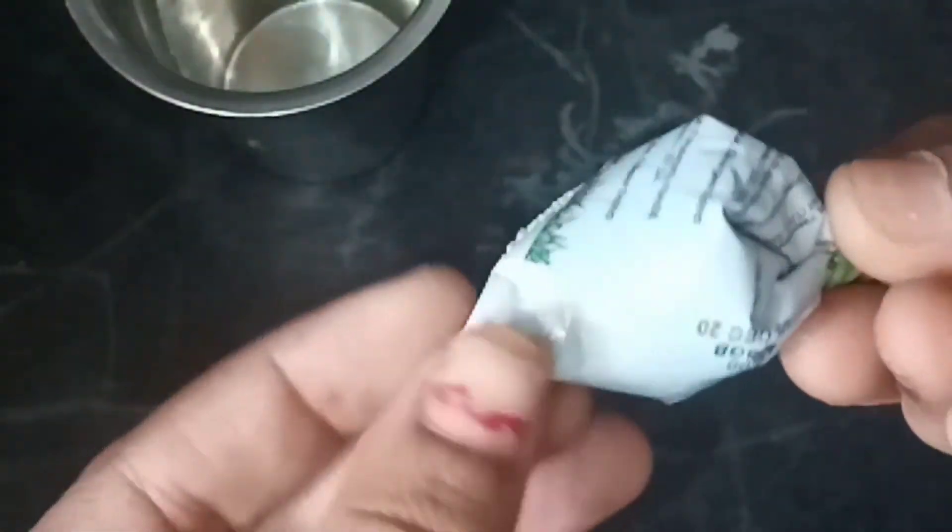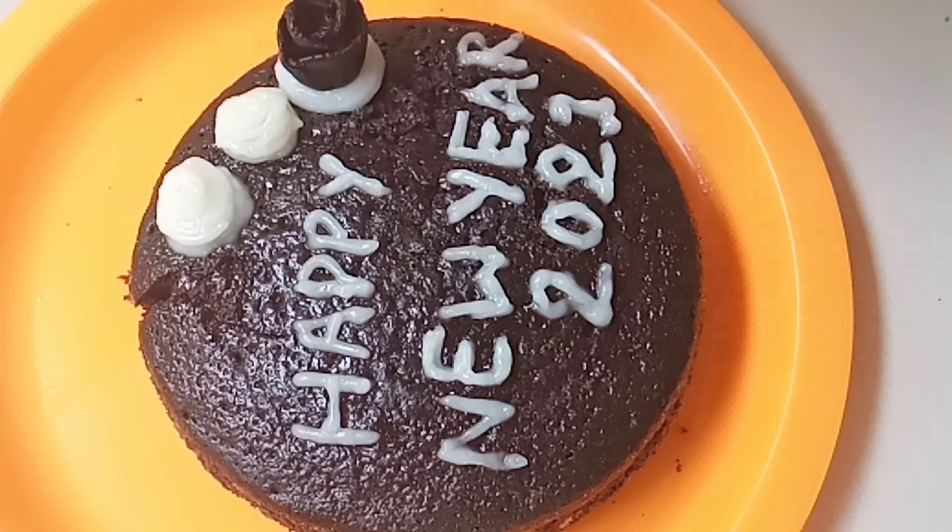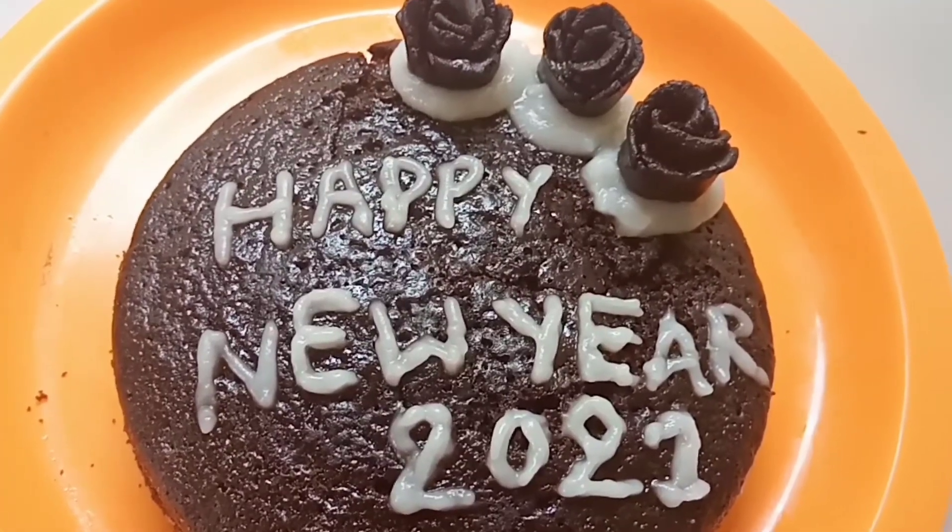Sorry friends, I missed the clip here. I put the cream on the biscuit, put the cream on top of the cake, put a cute cake on top, and put cream on each layer of the cake.